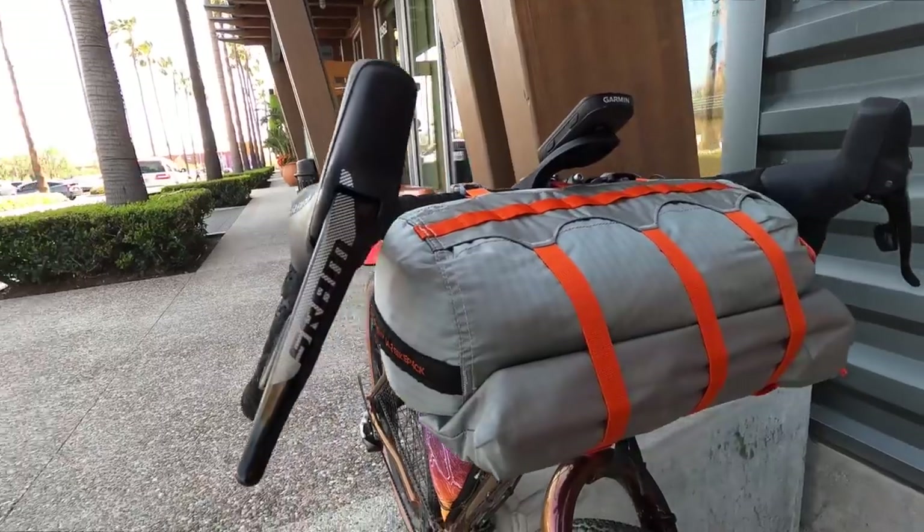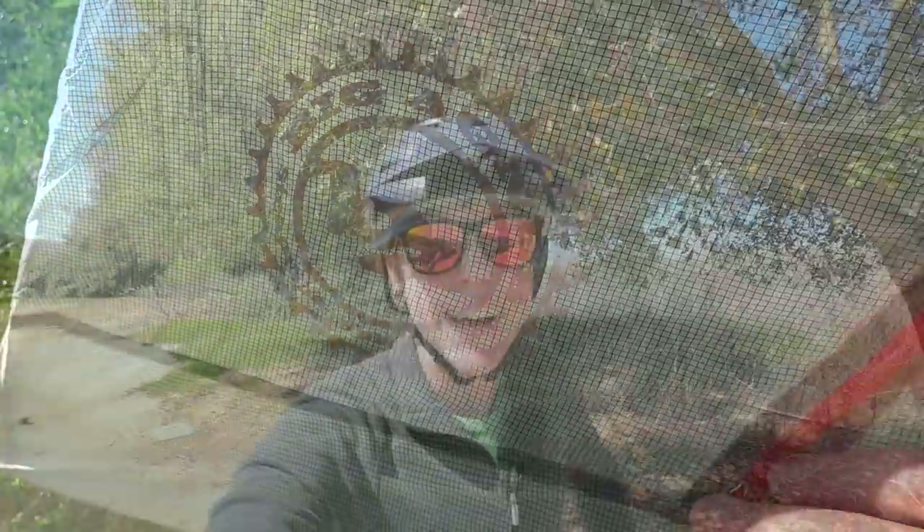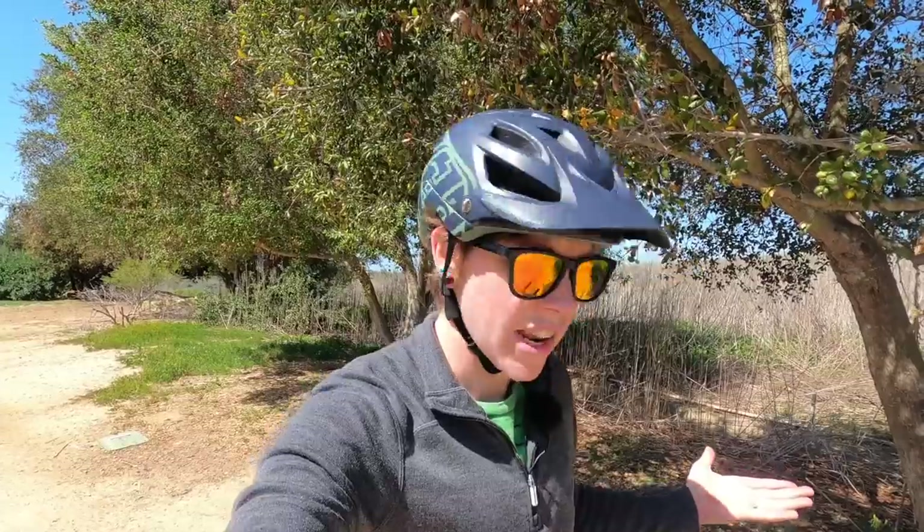Woo-hoo! Hey, what's up, Rad Fam? Today we're gonna do my first impressions of the Big Agnes Copper Spur two-person bike packing tent. That is right, big reveal — Darren and I bought a new tent and we're super excited to give it a go. But where is the tent? We gotta go get it, so let's go.